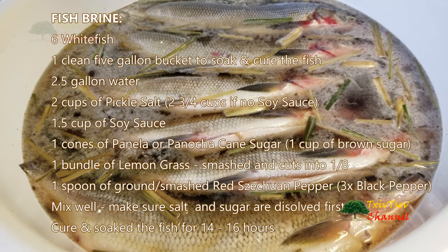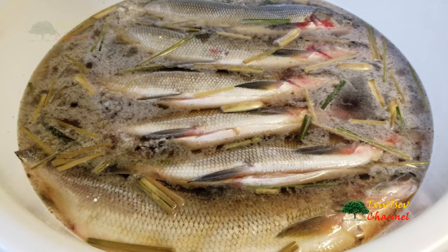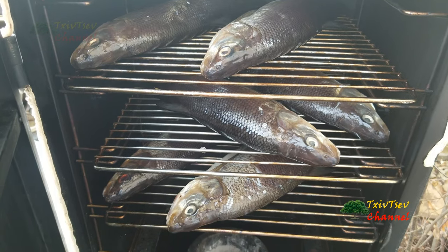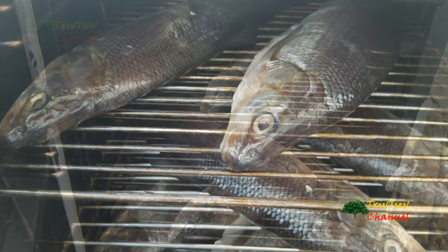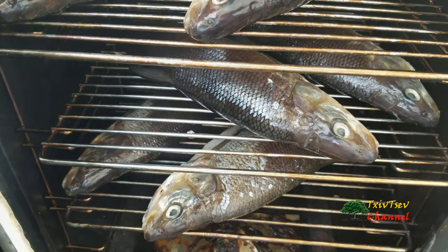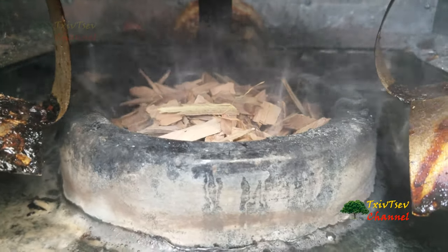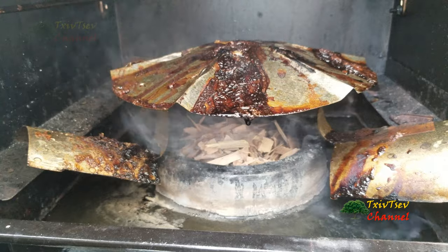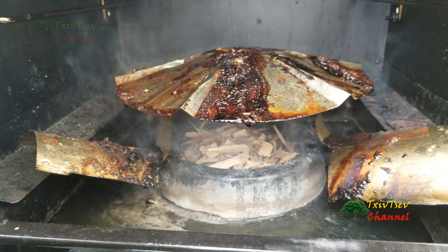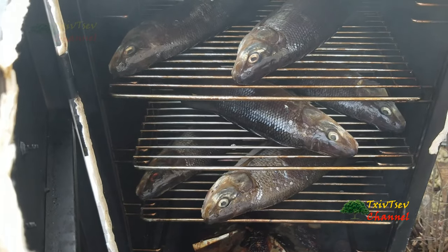This time I'm doing six fish instead of seven like last time, but everything's still the same. I get it all loaded up into my gas smoker and ready to fire it up. I got my wood chips going and put some water in there so that there's some moisture in the smoking — that way the fish will stay nice and moist, not dried out.